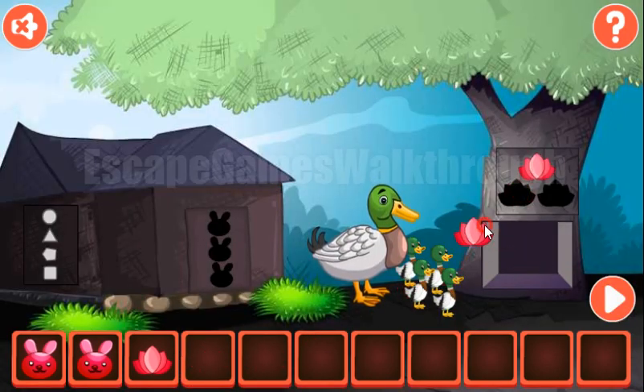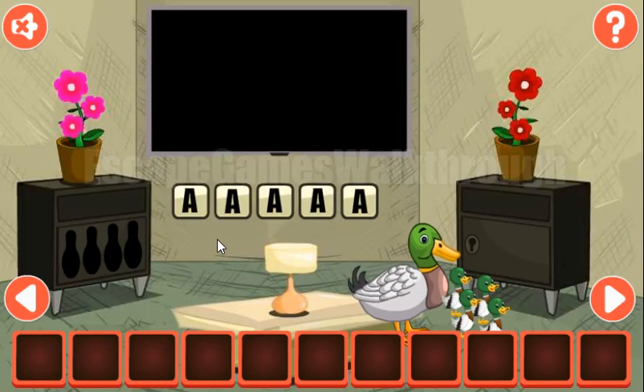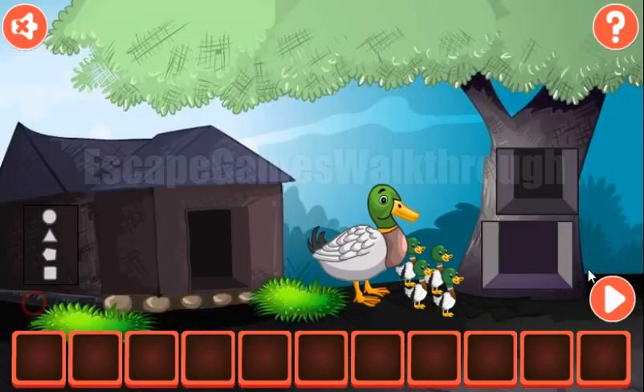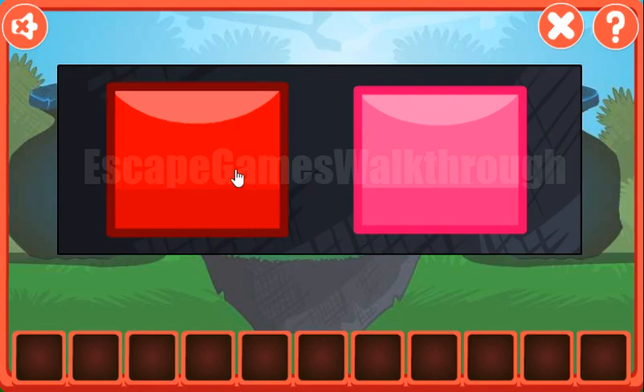We've got the third flower. Now let's put all three flowers here to get the third rabbit and go to the house. Here we can see two flower pots — we have pink flowers and red flowers. So we have three pink and three red flowers, and let's set it here: three pink and three red.